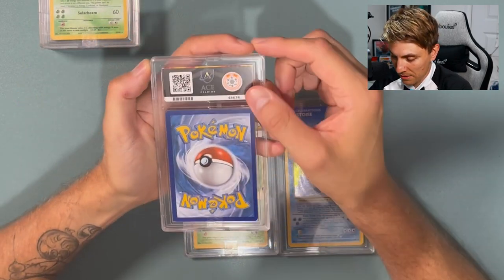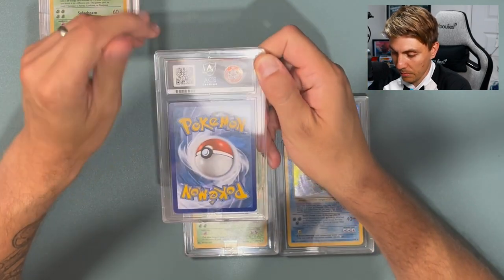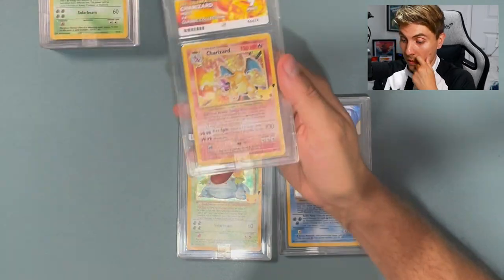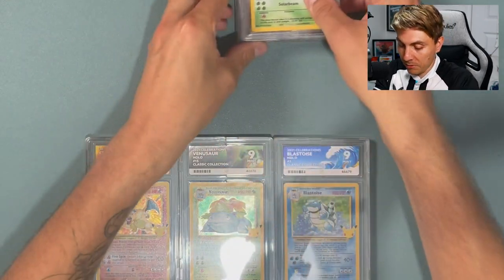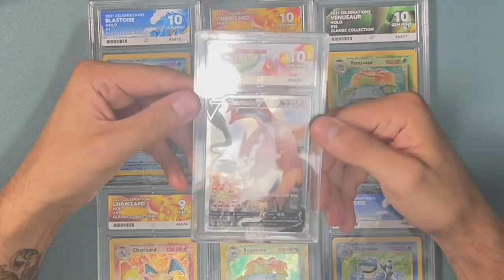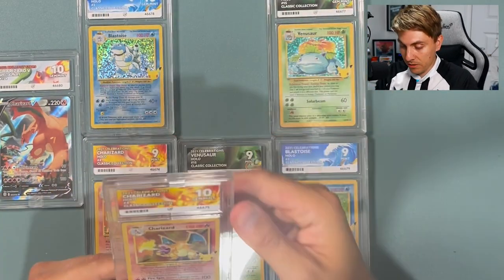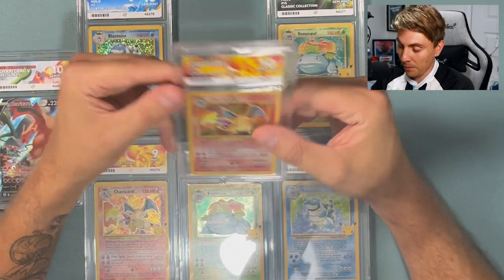One thing I'd note is that you can kind of see the back of the card through the slab, which I actually don't mind — it allows you to kind of guess what the card is without turning it over, which is nice for reveal videos. Those are all the submissions and I'm absolutely ecstatic with them. Can't really ask for more than a set of tens, a set of nines, and the Charizard special art Gem Mint 10 — one of my favorite modern cards. I'll definitely be grading with ACE again. The cases feel absolutely solid — I'm so surprised by how good they feel.